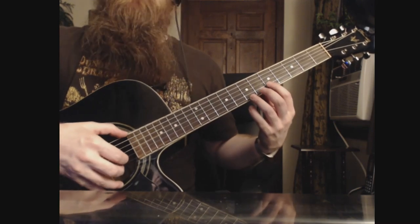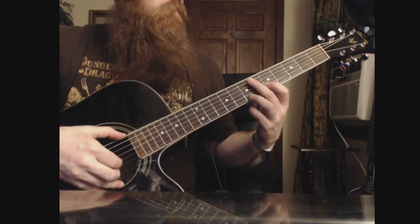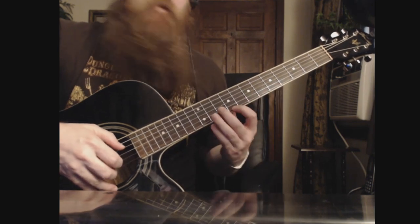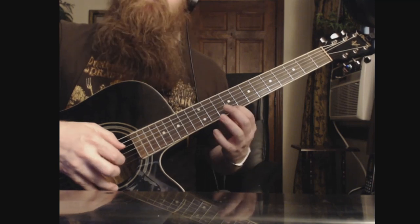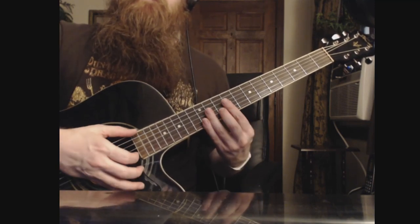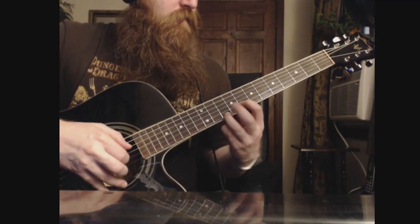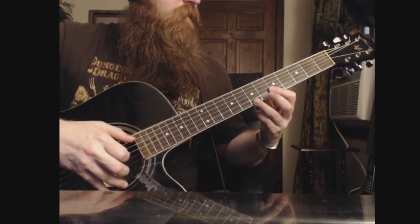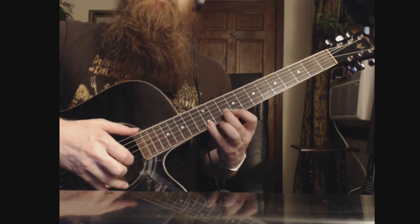And then we're going to have this little power chord thing that we're going to start on the B, and we're going to hit the open E. That's just the 9th fret on the E and the 10th fret on the B. And then hit the 12th.